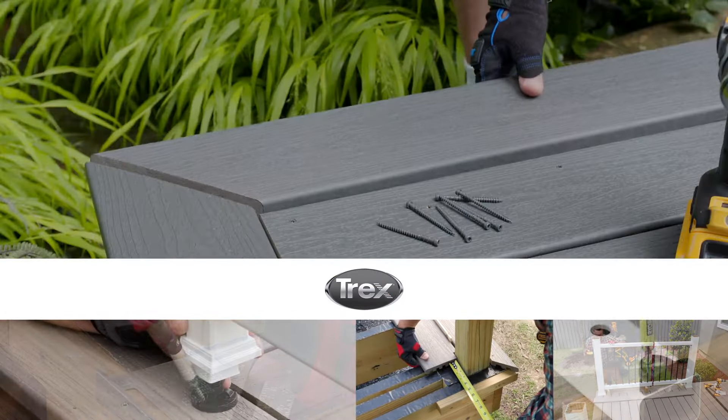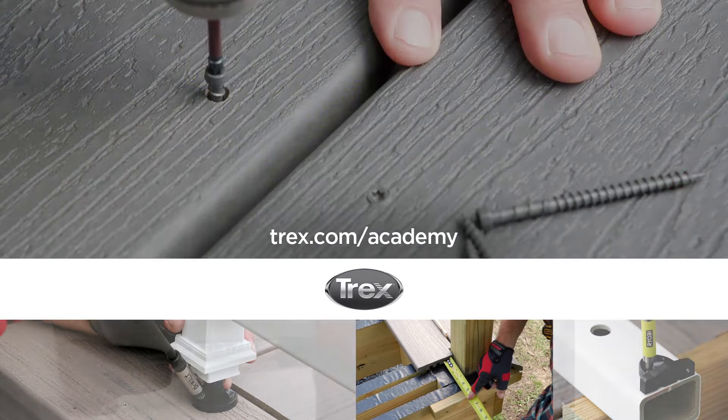For more videos on how to install Trex products, visit trex.com/academy.